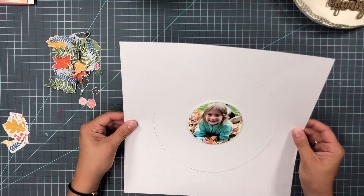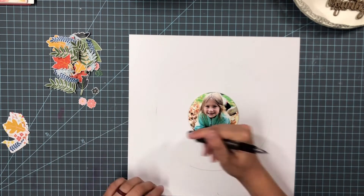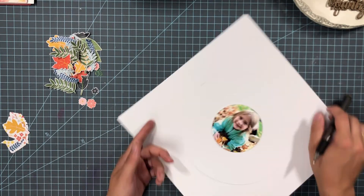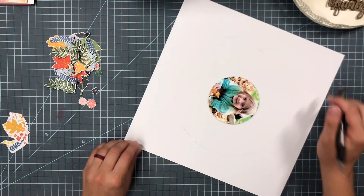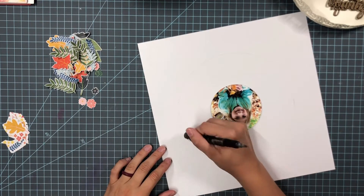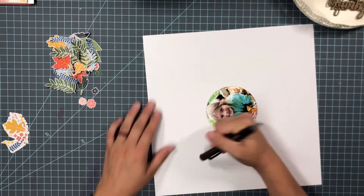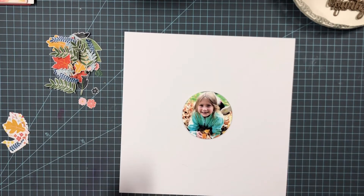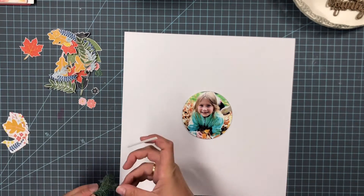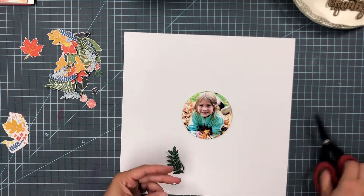I did it off camera because I was nervous I was going to butcher it and have to start over. I had taken a bowl from my kitchen — I think it was like a six or eight inch diameter bowl — and traced it in the middle of my white cardstock to get that perfect circle, then erased it lightly so you can barely see it.